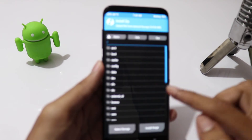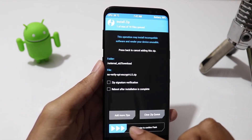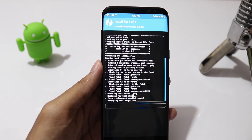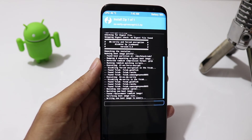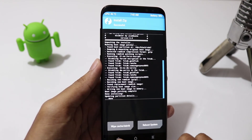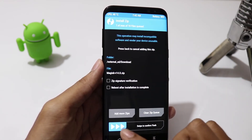Go to Install and select the no-verity zip file and swipe to flash. Then select the Magisk zip file and swipe to flash.